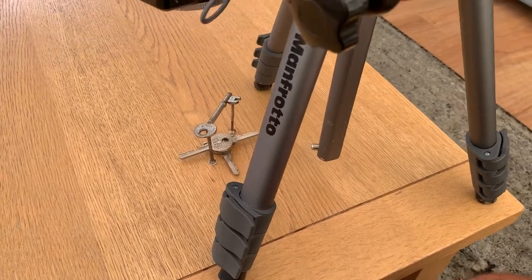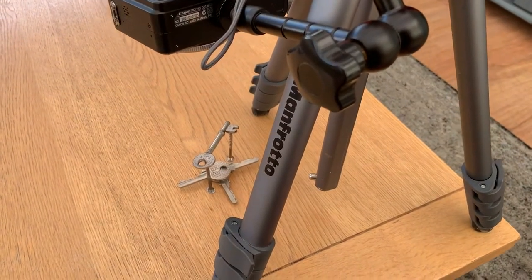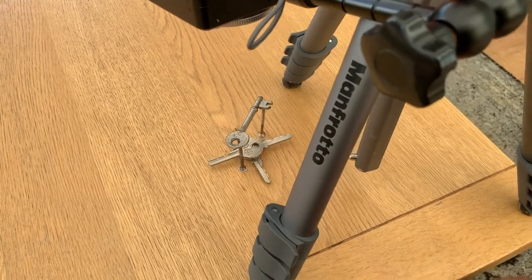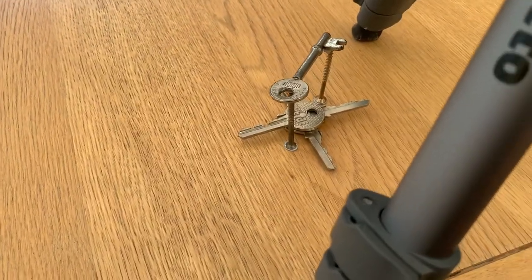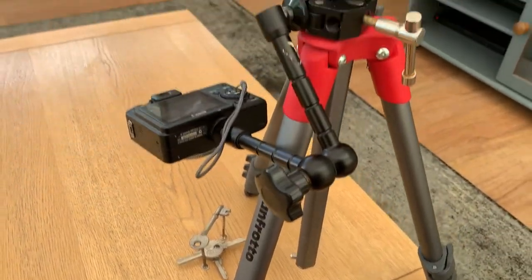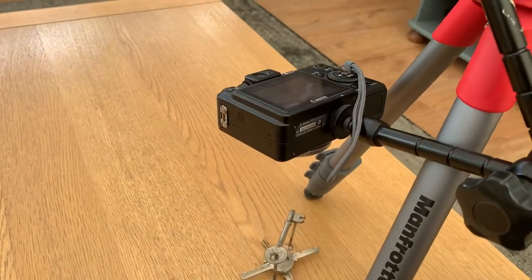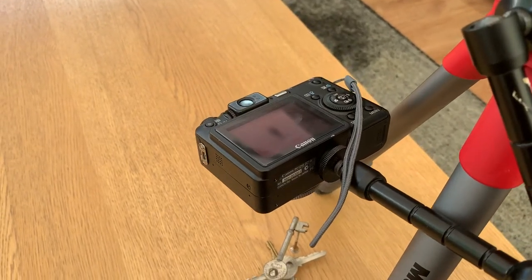Hi everyone, how we doing? I just thought I'd show you a little photo project I've just been playing with — something a bit different. I've got some old keys down here, an old bunch of keys I found, and I've got my little Manfrotto tripod, cheap magic arm, and on the end of the magic arm there is my Canon G7.